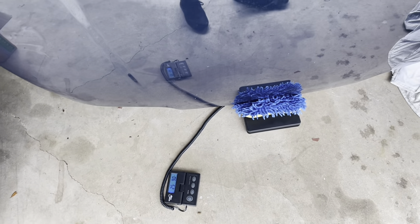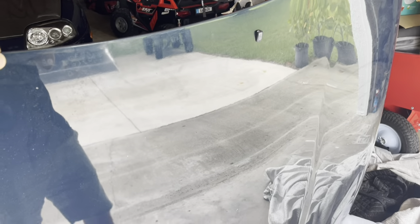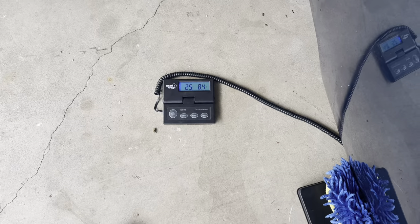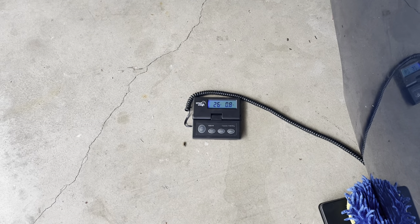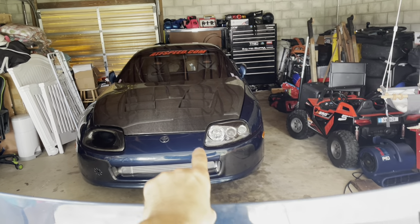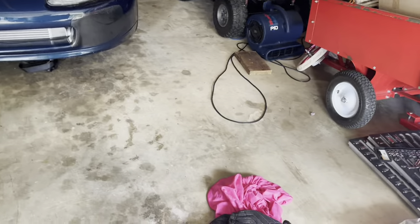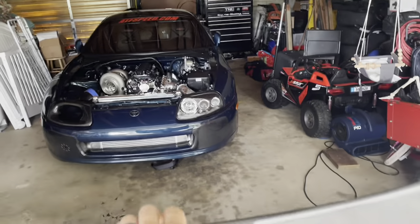I have the factory hood on a scale now. I always thought this thing weighed nothing — it's aluminum, extremely light — but it comes up just a hair over 25 pounds. Let's take the carbon one off and see what that weighs. I didn't really do this for the weight savings; I wasn't expecting any. But the carbon hood is actually only half a pound lighter than the factory hood.